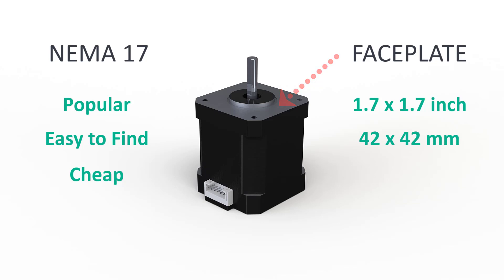Because it was easy to find, I have chosen the NEMA 17 with a length of 48 mm, or approximately 1.9 inch.